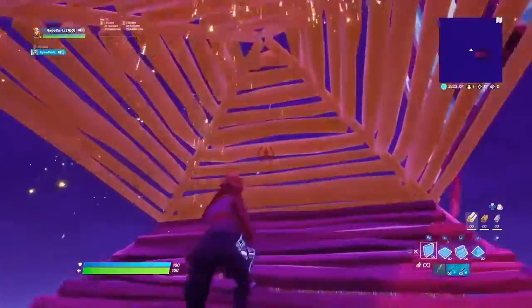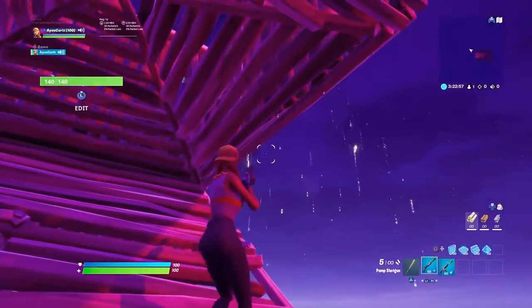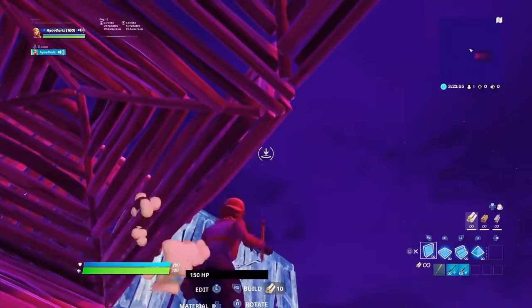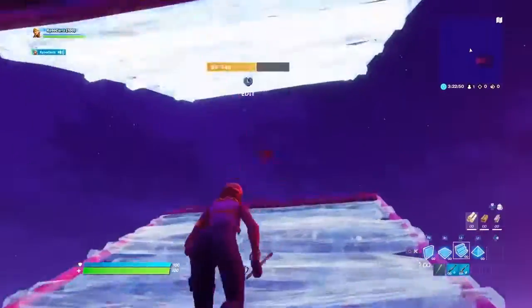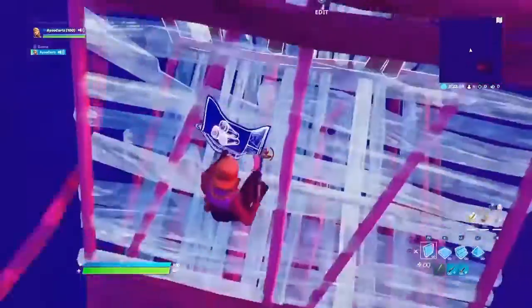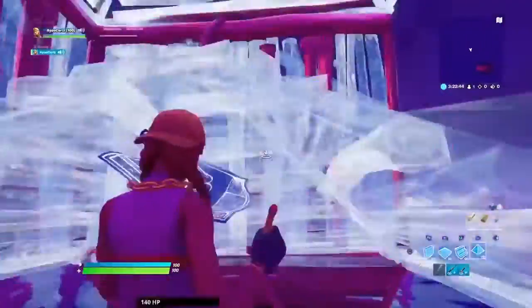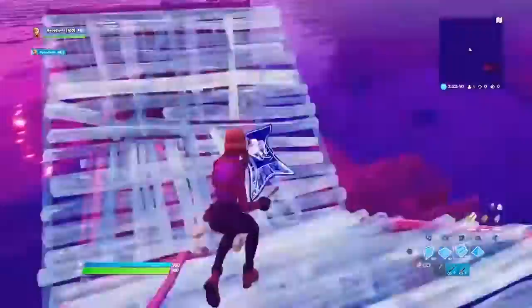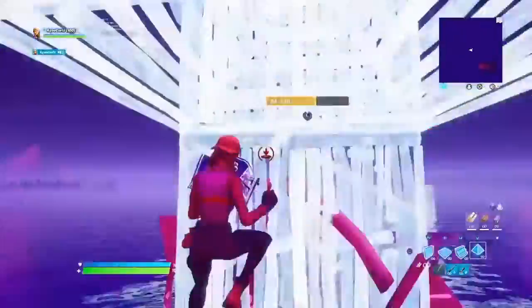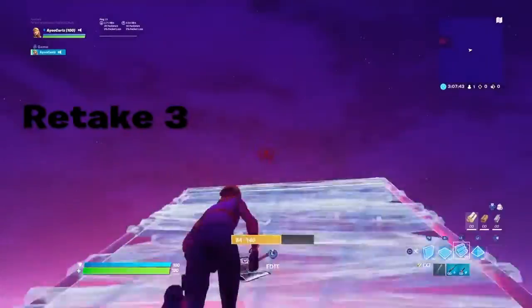Put the two walls like that, then you gotta do this — it's kind of tricky, not gonna lie. You want to put a ramp right there and a floor like that. You don't want to build up, you want to do this — there's a wall on the ramp. Then you want to do this ramp before this, and do whatever you want. That's basically how you do that one. Let's go to the next one.